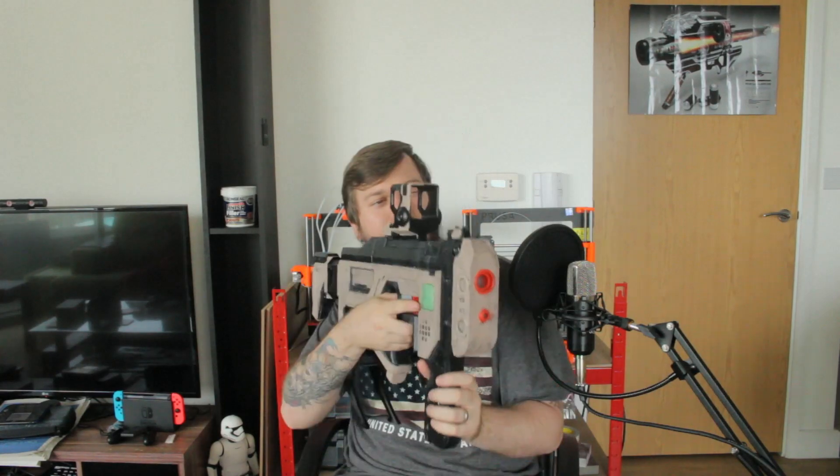Part of the challenge of creating this was to actually make a stand, which I nailed. In this tutorial I'll be showing you how I designed it, the thinking behind everything, the printing of it, the painting of it, and getting to a final product. I'll also be talking about how to make your weapon con-safe — what that means is that you can take it to conventions if you're doing cosplay.